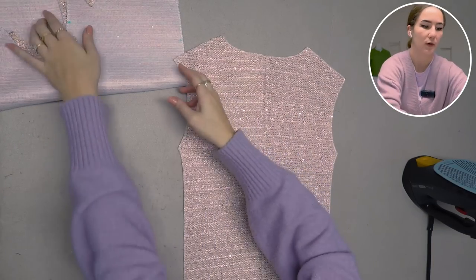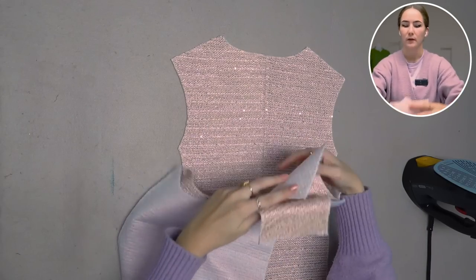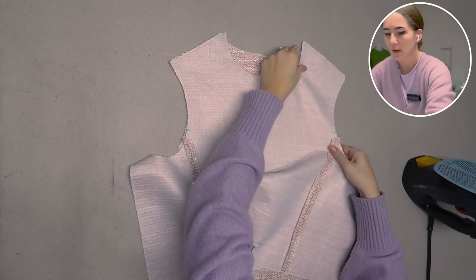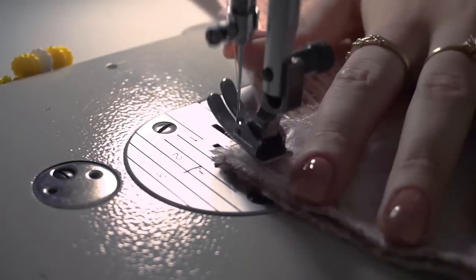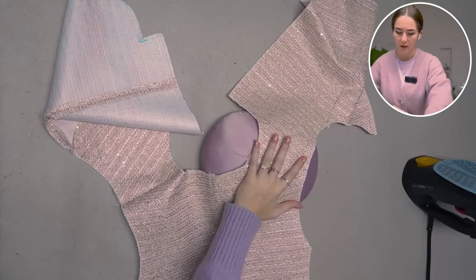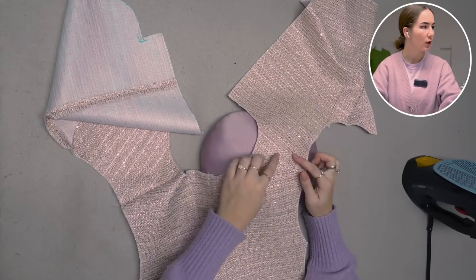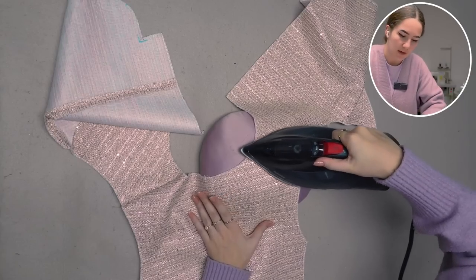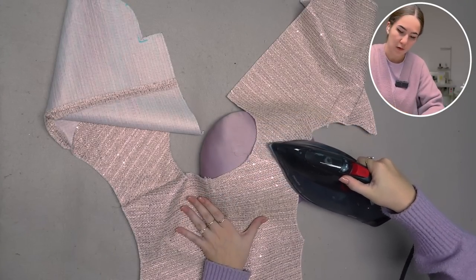Now we can put the shoulder seams together, putting right sides of front and back pieces together to close the shoulder seams. To iron the shoulder seams I'm going to use my tailor's ham because the back is a tiny bit longer than the front, so that it gives a nicer shape — that's why I like to iron this over a round surface.